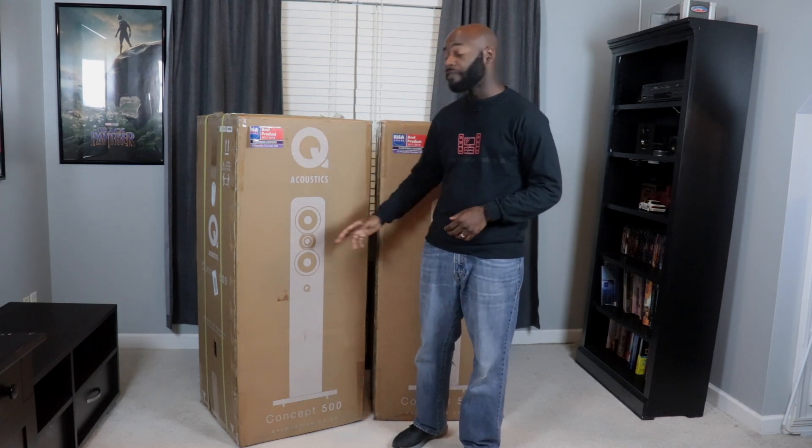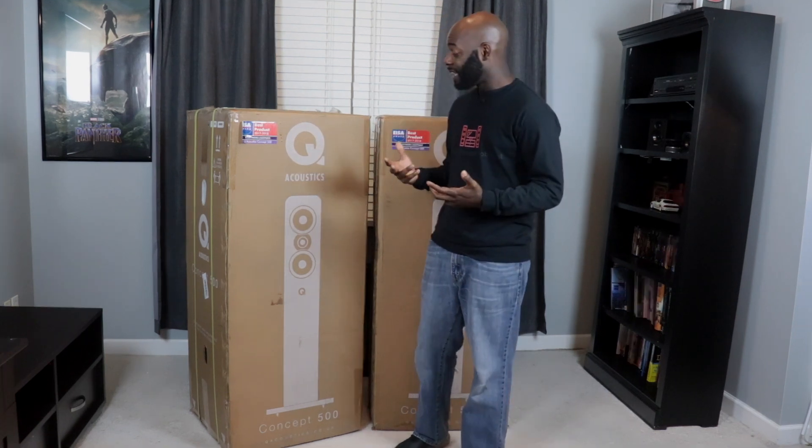First of all, they are floor standing speakers. I like floor standing speakers. Second of all, they look like speakers. A lot of higher-end speakers go for these esoteric designs because they are a work of art along with being speakers, and there's definitely a place for that. But I like speakers that look like speakers. So having a speaker that looks like a speaker is, in my mind, a plus.